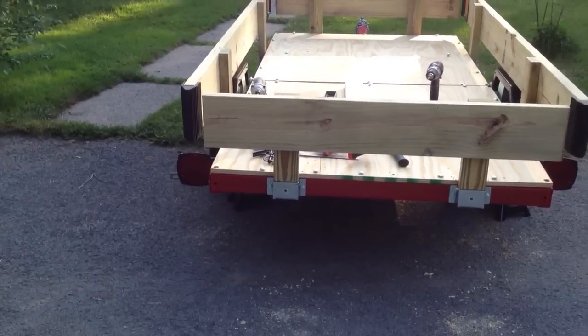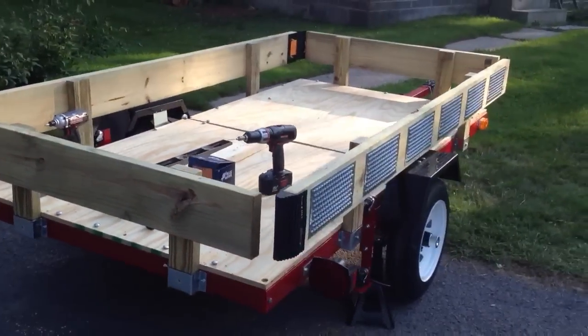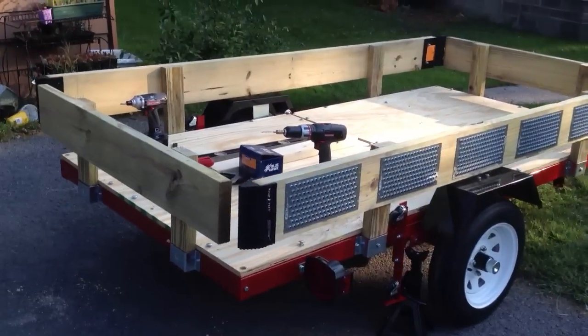So here we have the latest installment of my 4x8 folding trailer project. I remembered to put my iPhone on its side.